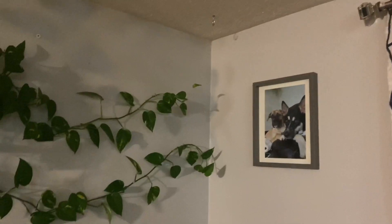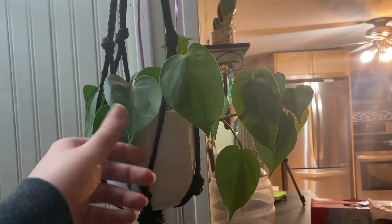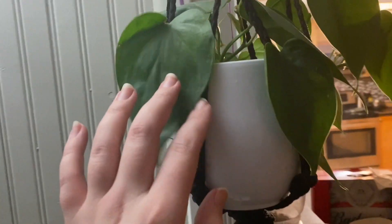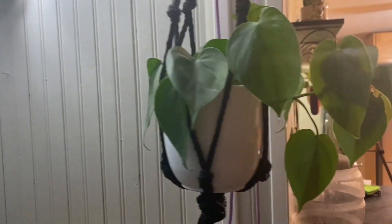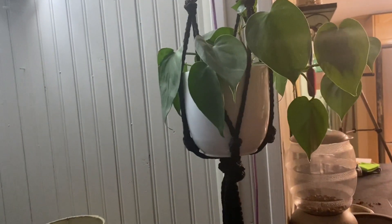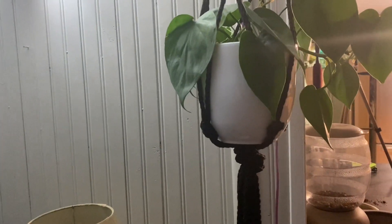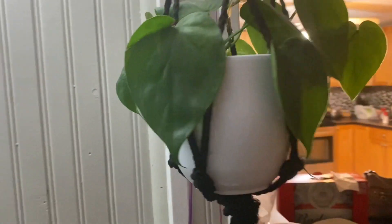Now entering the living room, this is a heartleaf philodendron, non-variegated. I only got him about six months ago — it only had four leaves in the pot and now it is starting to vine out, which I am so happy about. I do water this one a little bit more frequently, and I wipe his leaves off every two weeks when I do water him.